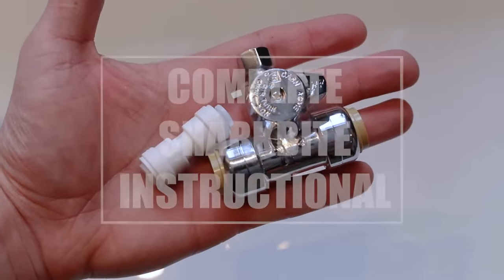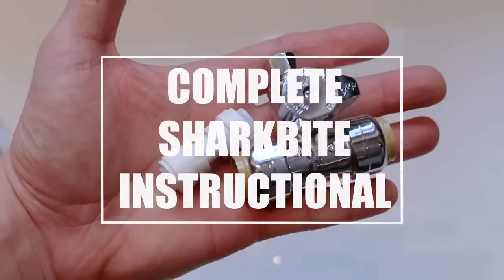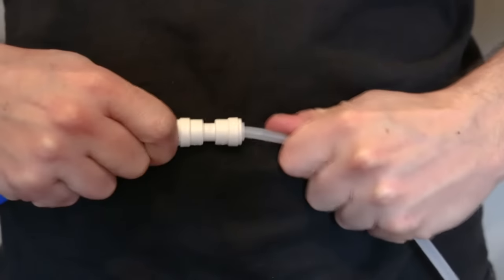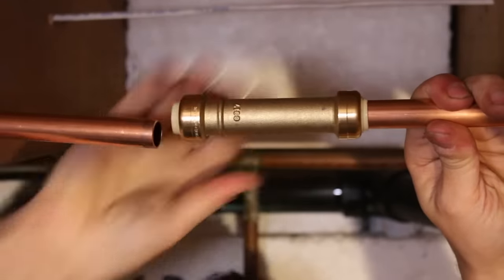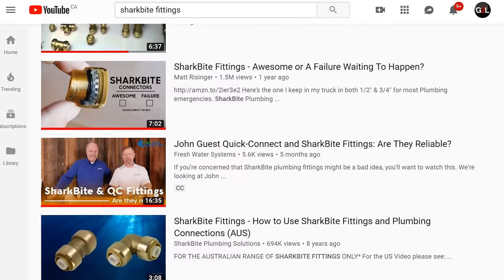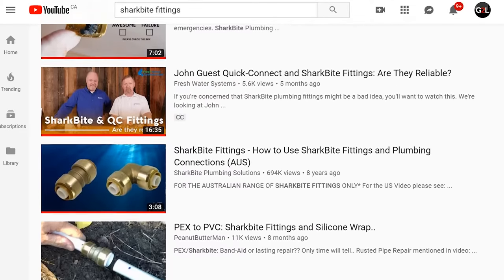What's up guys and welcome back to another video. A lot of people have been asking me to make a video about SharkBite fittings, also known as push fittings, and to talk about all the controversy around them on whether they're a disaster waiting to happen or if they're up to par. There's a lot of videos on YouTube that talk about these but there isn't one that covers everything from A to Z, and that's why I'm making this video.